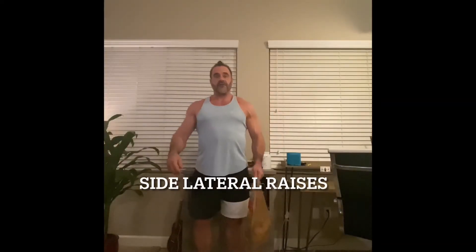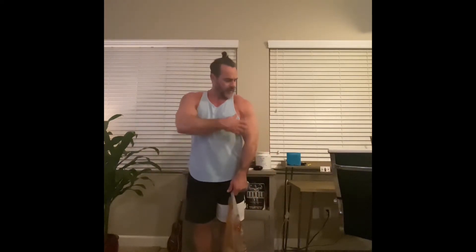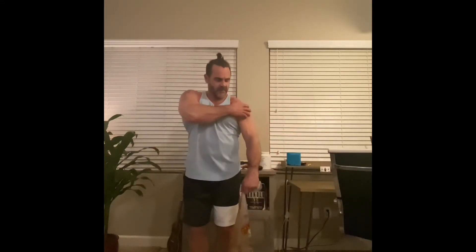The first exercise is side lateral raises. I'm using a sack of potatoes, probably around 10 pounds. Get a good grip on whatever you're using, stabilize yourself, and you can do these one arm or two arms at a time. For side lateral raises you're focusing on the side part of the delt, and you want constant tension with a nice smooth range of motion — slow on the way down, lifting in an arc.